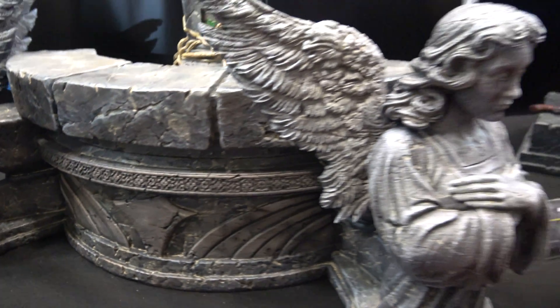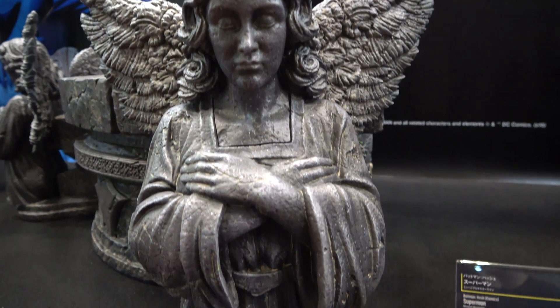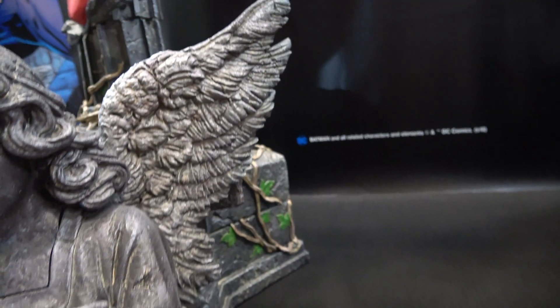And then this part of the base has these angel figures with wings.